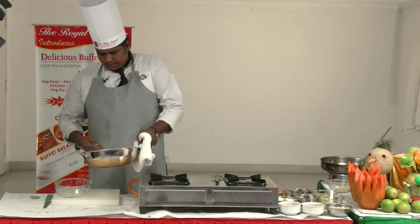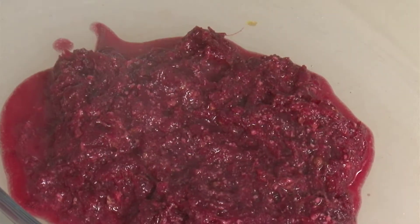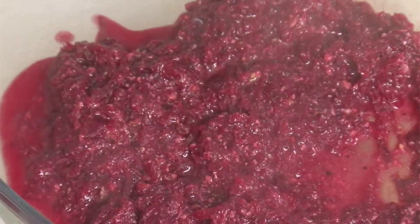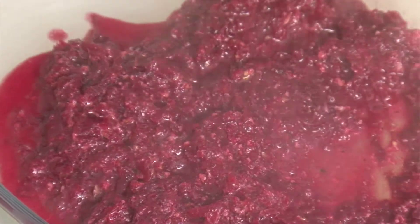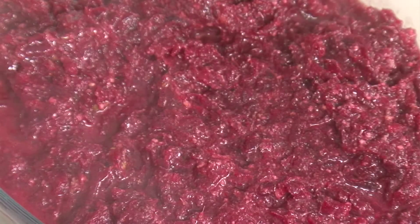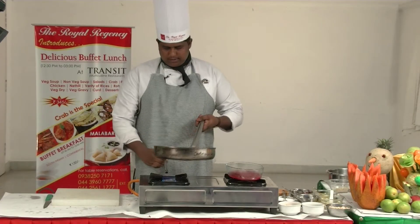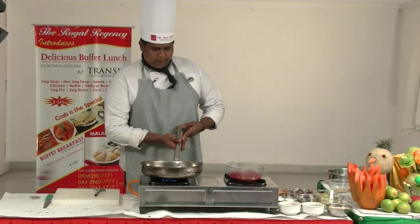Cook in the dish. Let's slow it down. We will do this in the dish. Now we are going to garnish this. Now we are ready.